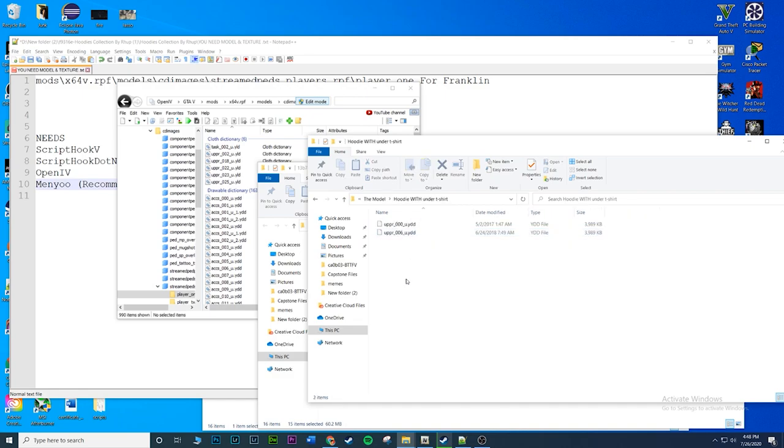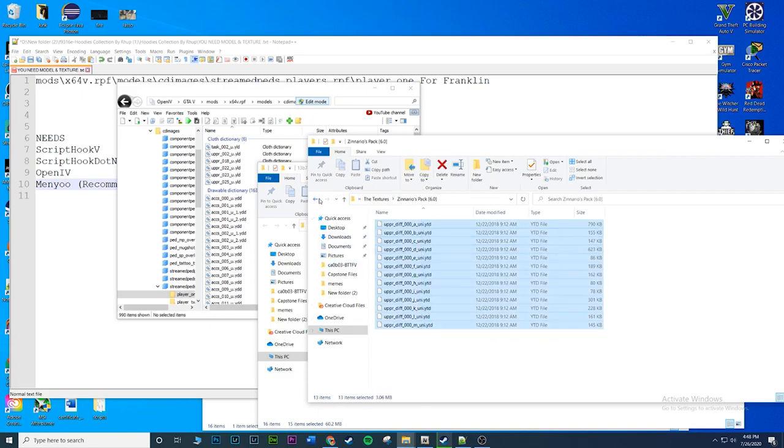Once you're done with the model, go to the textures folder and choose one hoodie pack - highlight it and drag and drop.